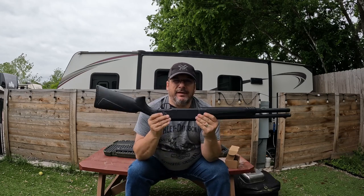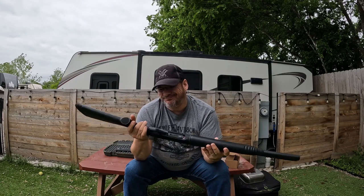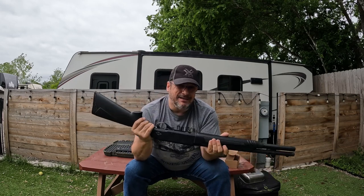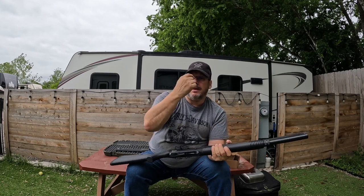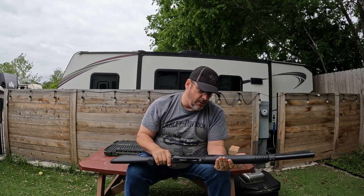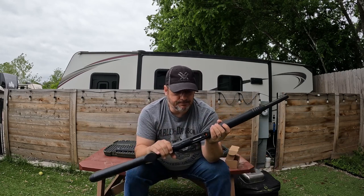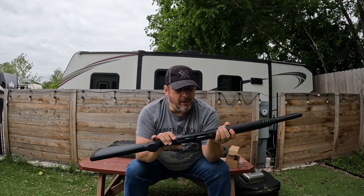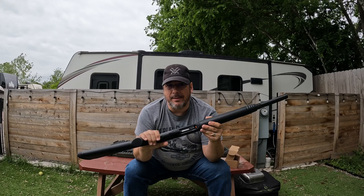The follower is a high-vis follower — I believe that's the one that came with the extension tube. It's not great though; I can feel it kind of riding in the tube as it gets gummed up. Switching out to an aluminum or polished follower is definitely going to be a good option.